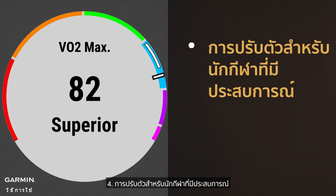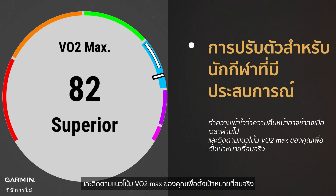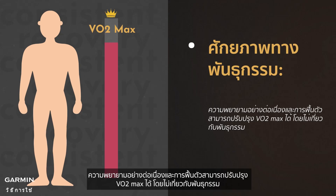4. Adjusting for experienced athletes: understand that progress may slow over time, and monitor your VO2max trends to set realistic goals. 5. Genetic potential: regardless of genetics, consistent effort and recovery can improve VO2max.